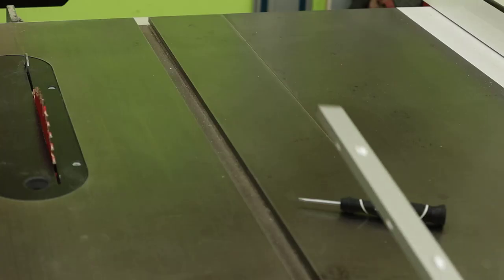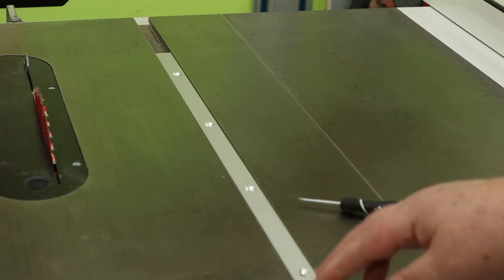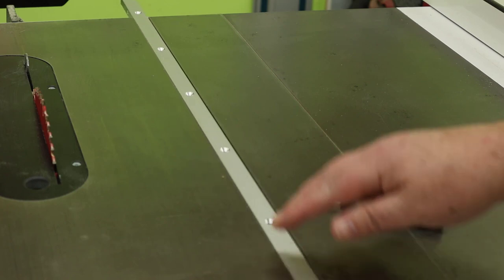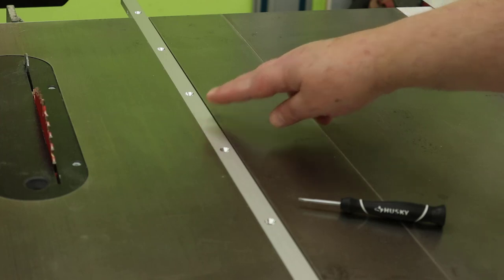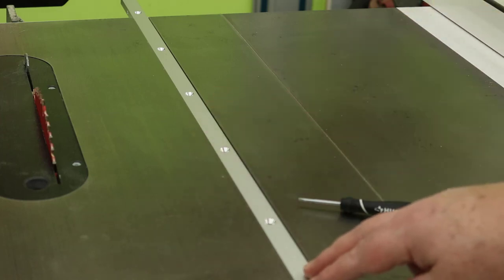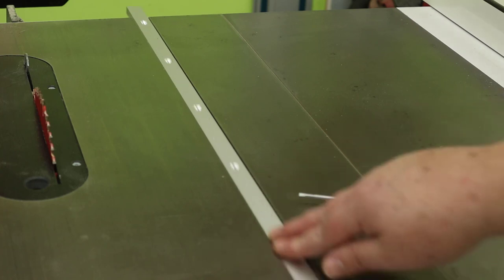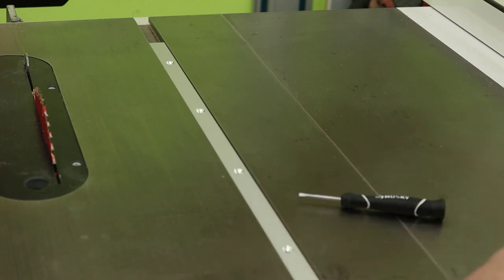For the runner that fits into the miter gauge slot on the table saw, I'm using an aluminum runner from Kreg. Aluminum is better than a wood runner in this case — wood shrinks and expands, will wear more in the slot, and will become less accurate over time. This runner fits the miter gauge slot perfectly without any side-to-side wiggle and yet slides back and forth like a puck on ice.